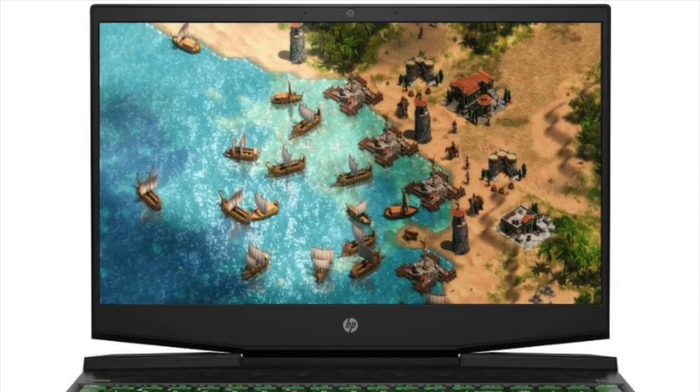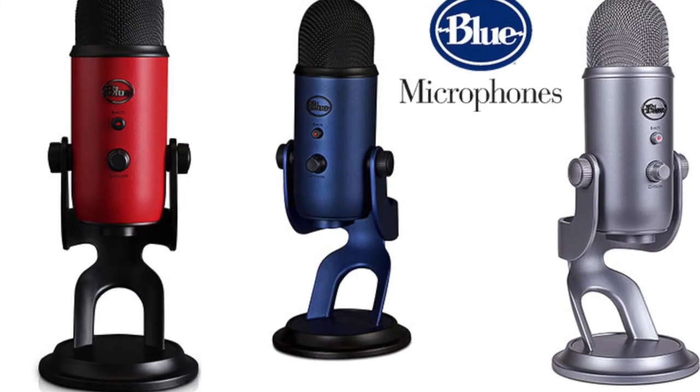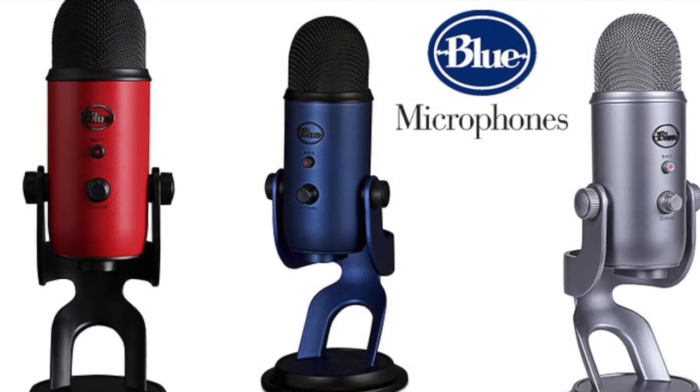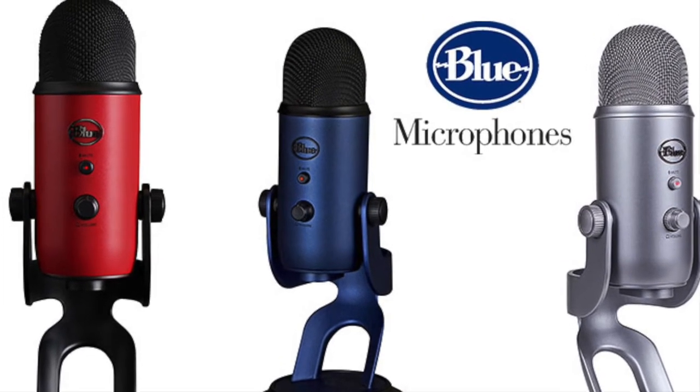This includes an HD camera and integrated dual array microphones. The camera is very nice but the microphones sound pretty tinny to me. Testing the microphone — see how tinny it sounds. Get a Blue Yeti USB microphone if you're going to record audio for YouTube videos or presentations. I'm using a Blue Yeti for this right now.